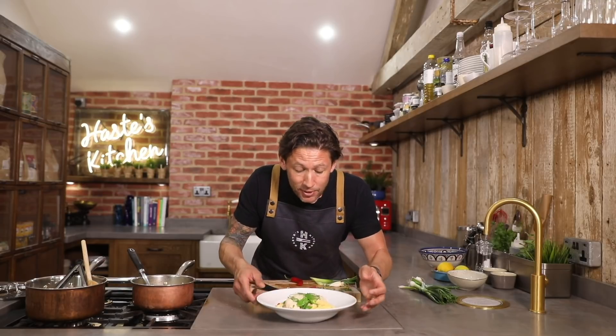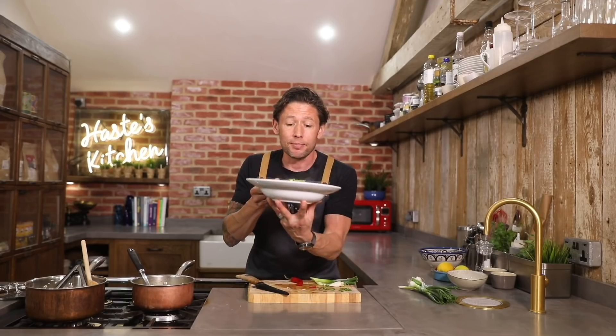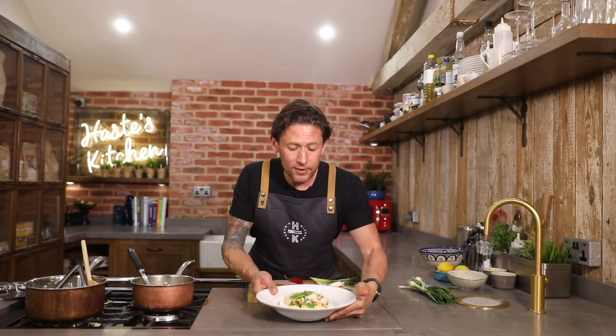And that is my super simple, really healthy poached chicken with a Thai broth and a beautiful sticky rice and mixed vegetables. So simple — and look at the colours on that, it doesn't get much better. I hope you enjoyed this dish — comment down below if you want to see more of this type of recipe. I'll see you next week. Cheers, bye bye.